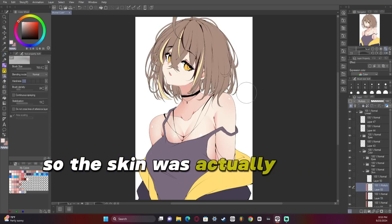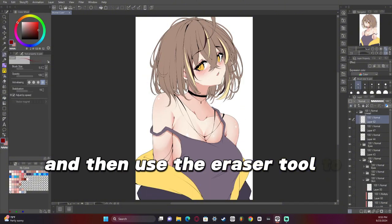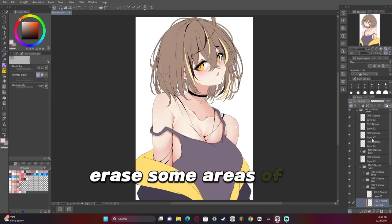The skin was actually pretty quick to do this time — I just kind of blended the shapes in and then used the eraser tool to airbrush-erase some areas of it.